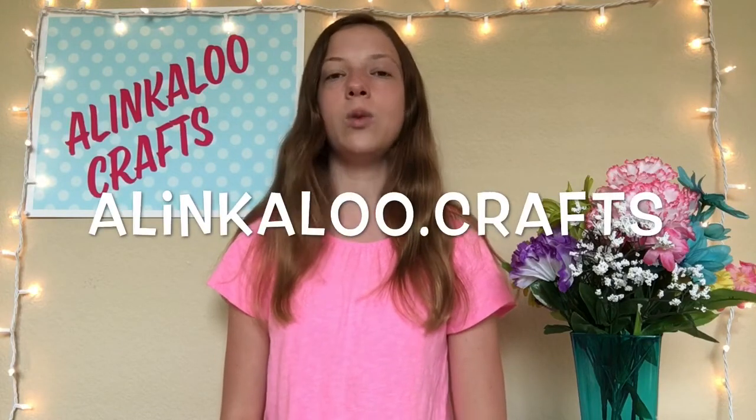Alright guys, that is it for today's video. I hope you guys enjoyed it — if you did, be sure to give this video a big thumbs up. I post new videos every Wednesday, so be sure to hit that red subscribe button so you don't miss out. I also have an Instagram, so if you'd like to check that out it's alinkaloo.crafts. Bye, see you guys next week!